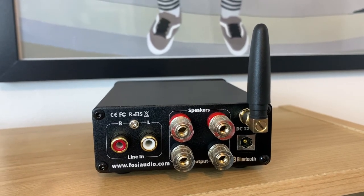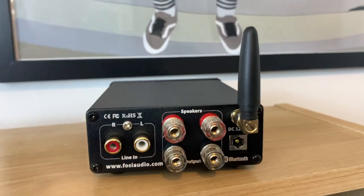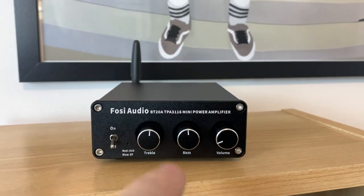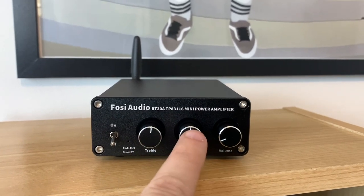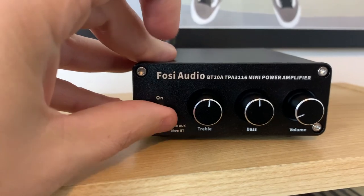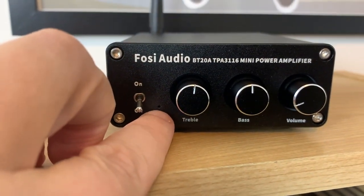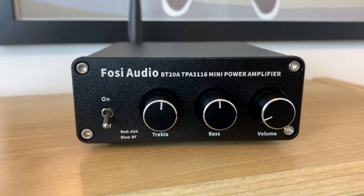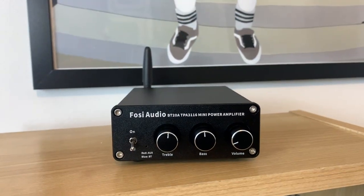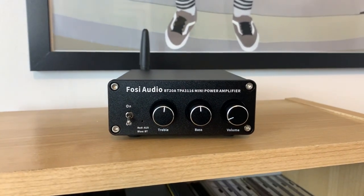The power is derived from two TI Texas Instrument chips located inside the amplifier. The amp has three buttons on the front of the unit — they control treble, bass, and volume. It also has a little metal switch to power the unit on and off, and down here is a tiny light that turns red when the unit is powered on and blue when Bluetooth is connected.